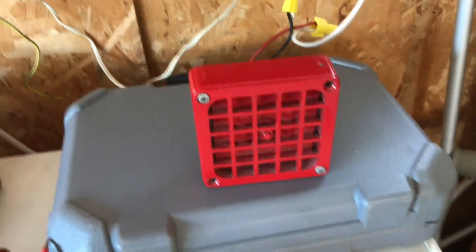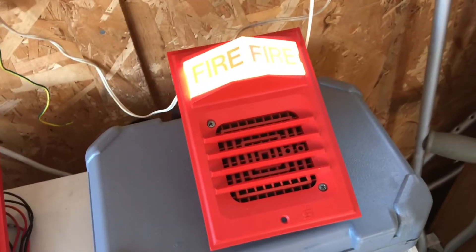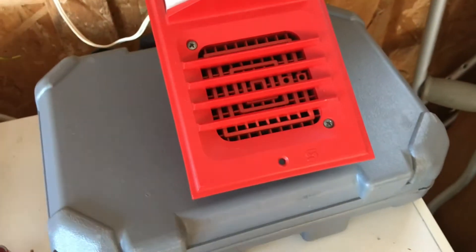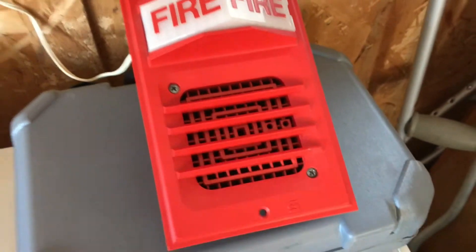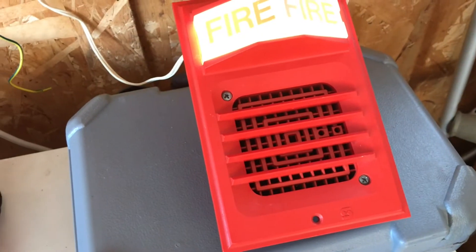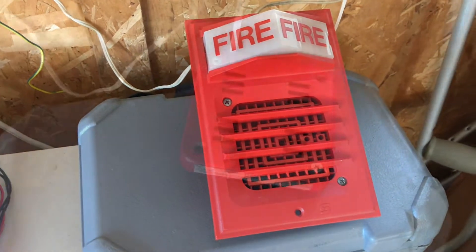It sounds more like a 4040 on FWR. Next up is another unhappy alarm — the 2901-9806 horn on a 2903 light plate. This horn doesn't seem to like FWR either. Unlike the other horn, I know this one works because I tested it on a 24-volt power supply beforehand. Another one bites the dust.